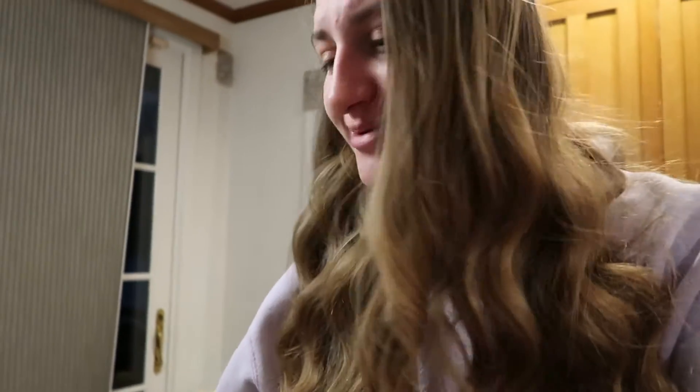In one shot I can be filming this way and then filming the other way, and I can still see what I'm filming — that's so great! Let's test it out. Okay, zoom and magnify — nope, no thank you.